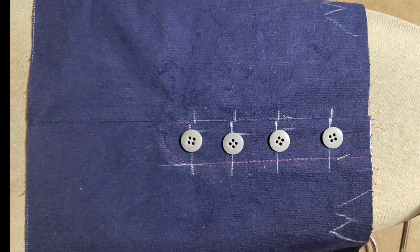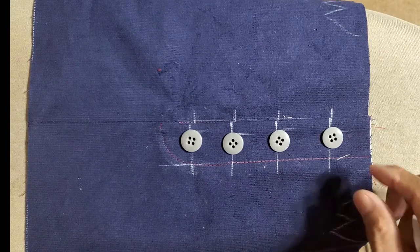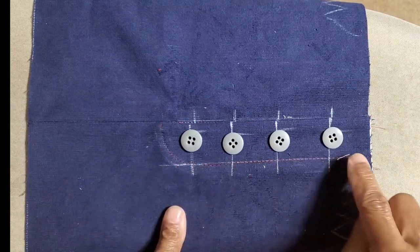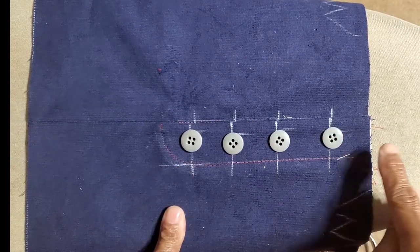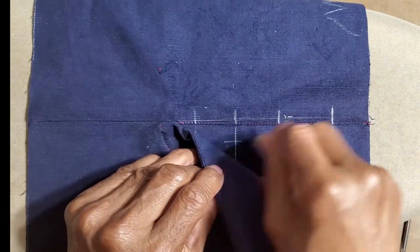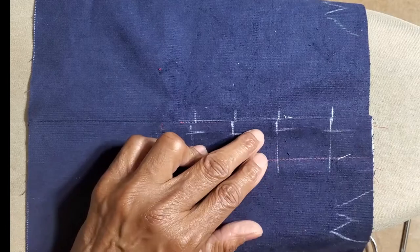The next video is going to be the button fly, but in that one the buttons will not be on the outside — they were buttoned from the inside. So it's a separate piece that I'm going to show you how to make in the next video.